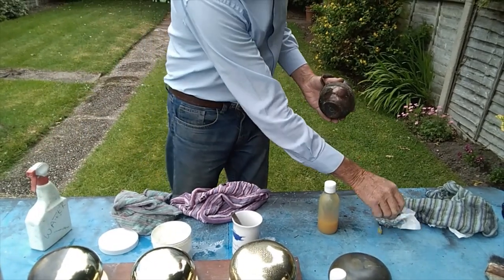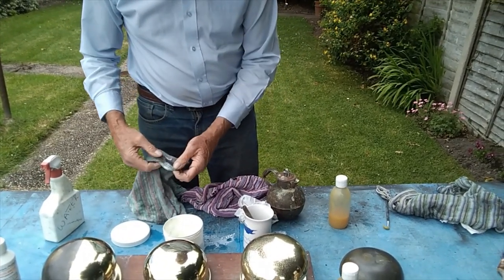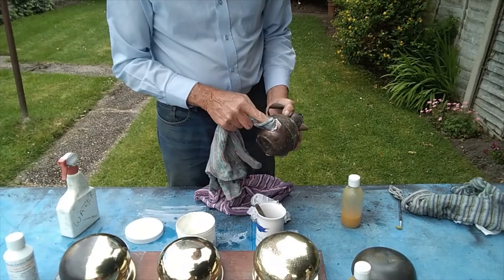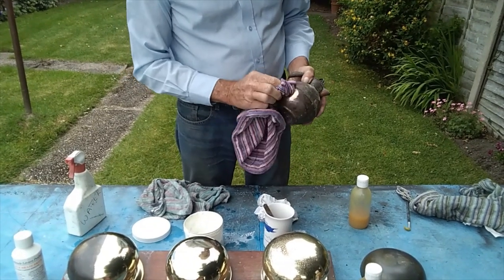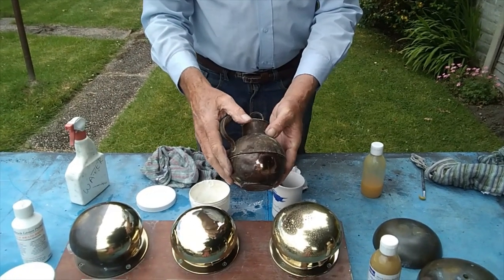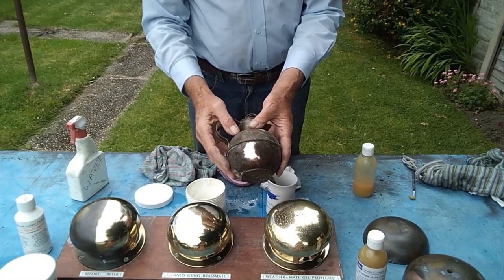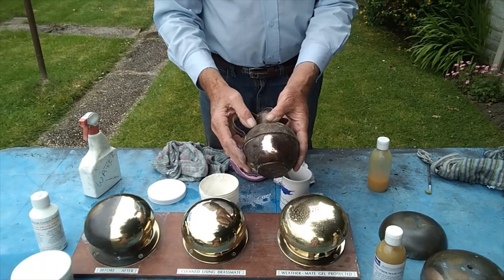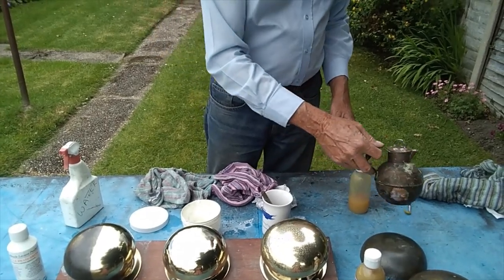Again dry it and polish it with the Brass Brite. Buff it with a clean cloth and there you have it. The copper works equally as well, and the process is as simple and as quick as that. And that's how you use the three products from Miracle Legend. I'll see you next time.